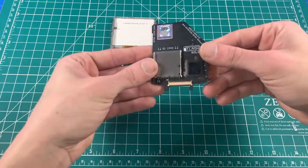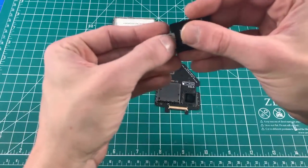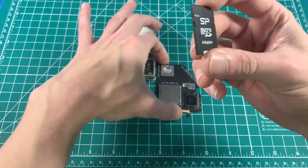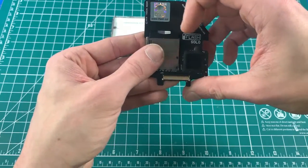Next up is our iFlash Solo micro SD card. Ensure the lock switch is not in the locked position — it should not look locked. Insert it, then lift up the latch.